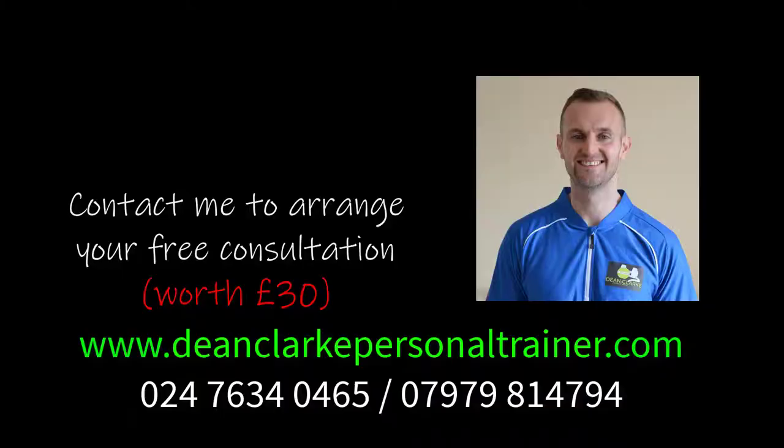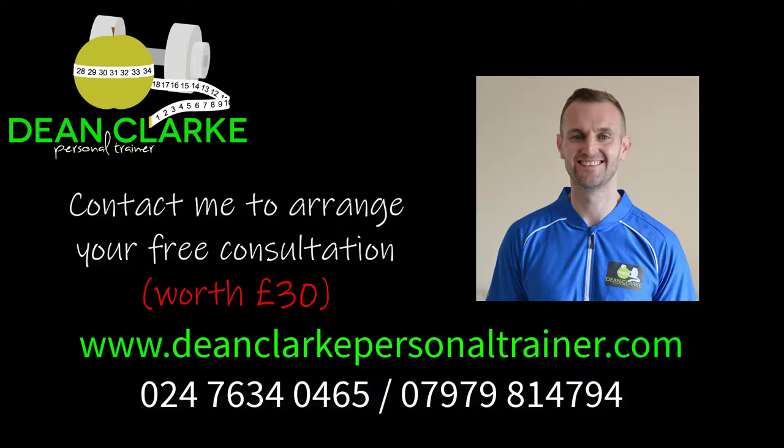This is Dean Clark. If you want to find out more about the exercises that I do with my one-to-one clients, click on the link in the description.